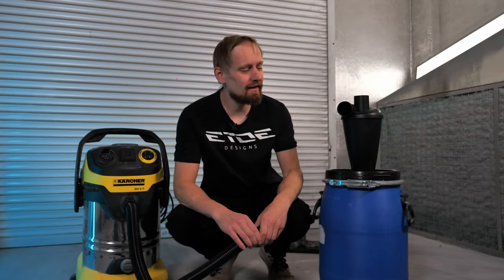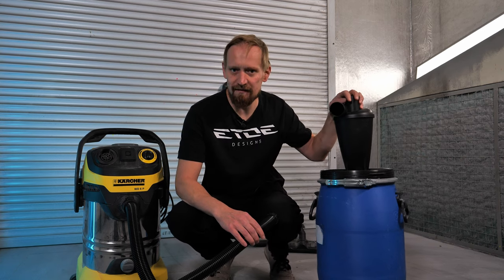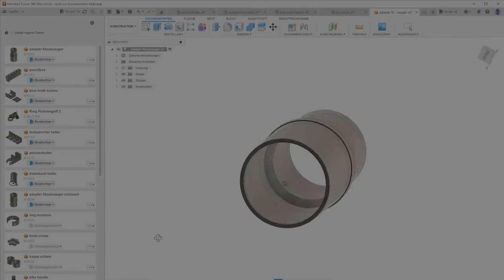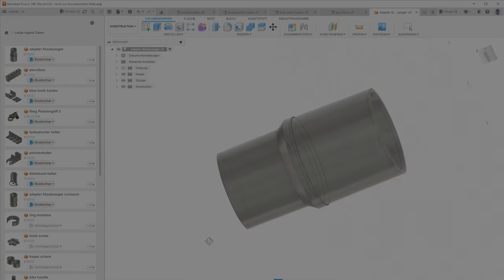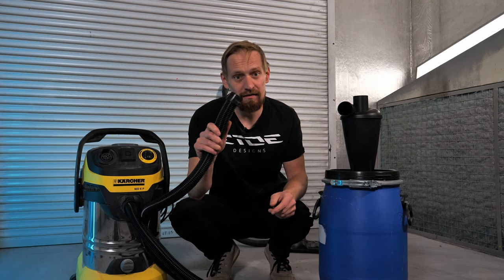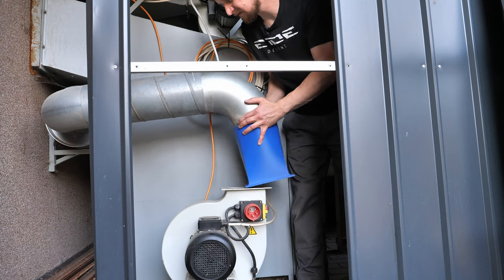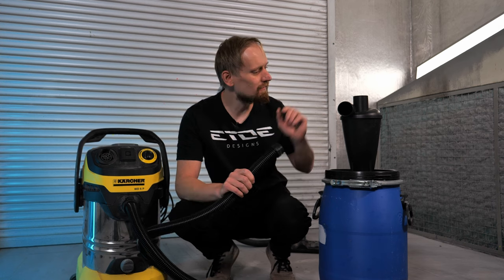Here's a typical 3D printing situation: I made a cyclone dust extraction for my vacuum, but I had no adapters or fittings for the hoses. Maybe you have a table saw or other power tools that need dust extraction — you need these adapters. I also printed a huge adapter for my paint booth. So we're going to print adapters for the cyclone.